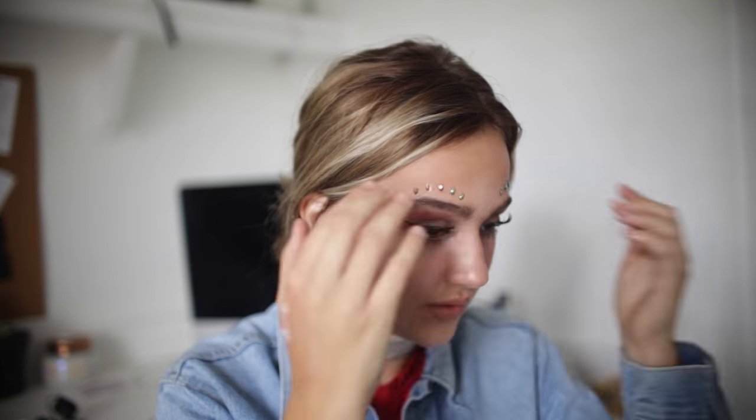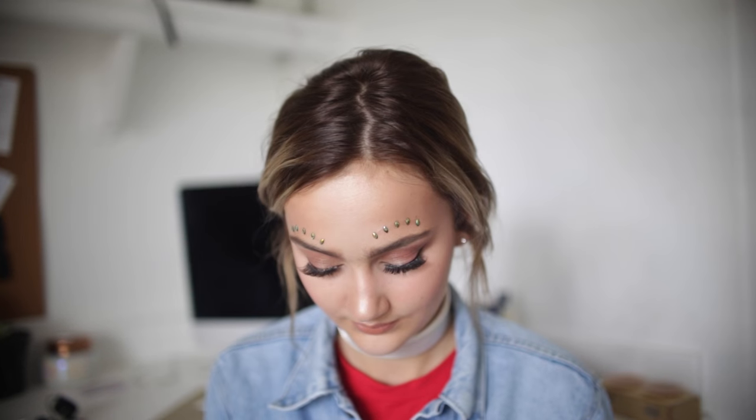Now it's time to apply diamonds — this is such a Coachella trend and I think it's literally the cutest thing ever. I have a bunch of these from Body Bottle; they sent me a bunch and I thought I would try them out and put them around my face to see what they look like. They're definitely a Coachella trend — tweet me pictures if you guys liked this tutorial. I really hope you guys enjoyed this video. Make sure to give it a big thumbs up if you liked it and subscribe down below if you haven't already. See you guys later — bye!